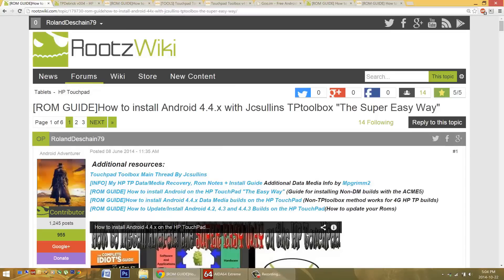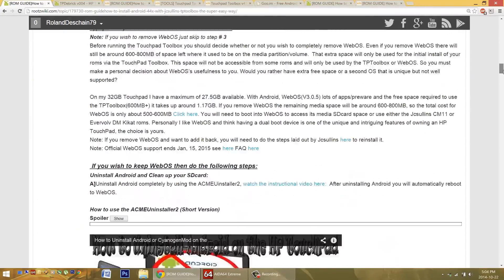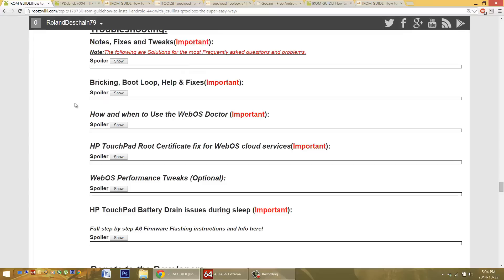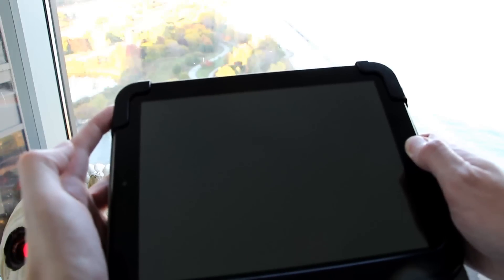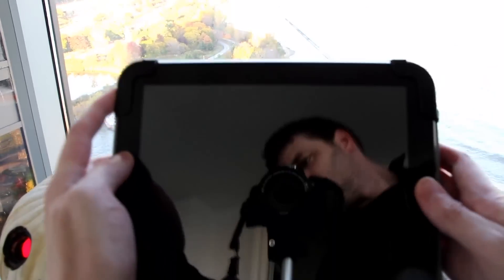Last but not least, we're going to talk about bricking and boot loop fixes. In all of my guides, I usually have a troubleshooting section at the bottom — scroll all the way down and look for it; it might be in the second post in some instances. There are multiple pull-down menus. A few times I've had the Touchpad seem to run out of battery at around 20 to 30% — it just turns off, and plugging it in gives no response. I've found that holding down the power and home button together for up to 30 seconds might turn it back on. You can also hold the power button and hit the home button 15 times and try that as well.